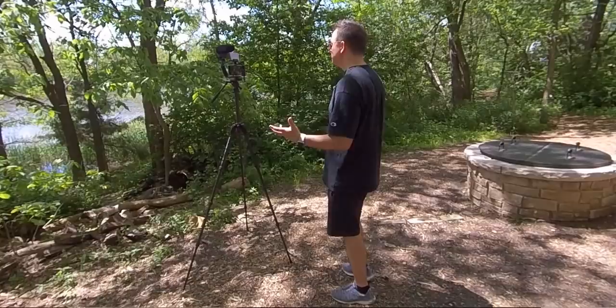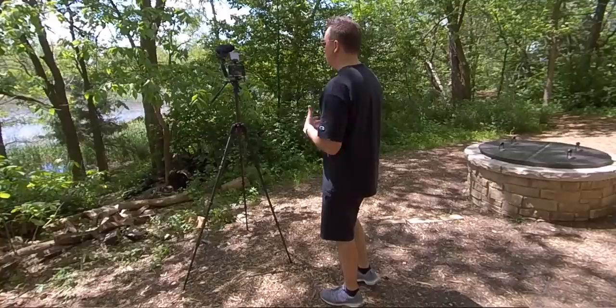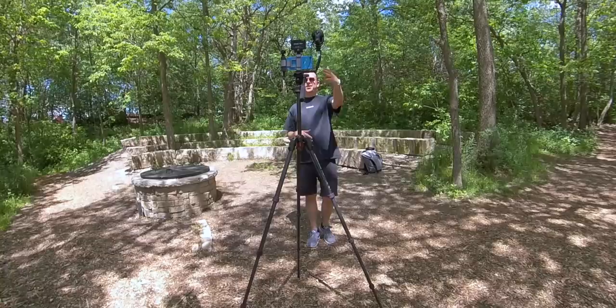The B-Roll is the stuff that you see layered on top of the talking - all the cutaways, all the product stuff. For the A-Roll, I'm just using the Pocket. That usually takes me about 45 minutes to an hour to shoot the A-Roll. And by the time I'm done, the Pocket still has a ton of battery left. I could probably shoot two A-Roll talking segments with just one charge on the Osmo Pocket.